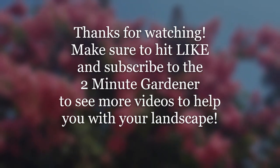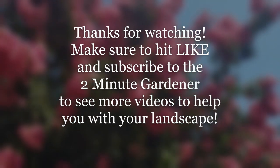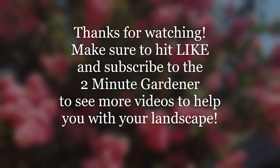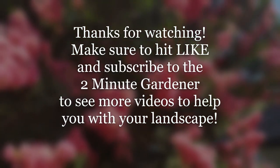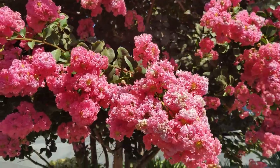That's all the time we have for today. This is Doug the two-minute gardener — make sure to hit that like button if you've enjoyed this video and subscribe to get more of my garden videos. Until next time, thanks for watching.